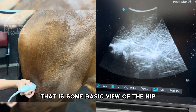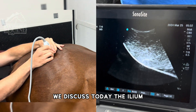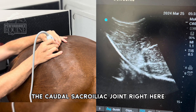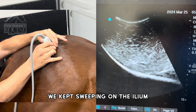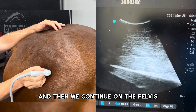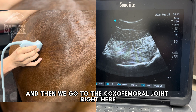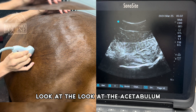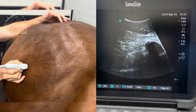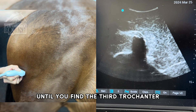That is some basic views of the hip. We discussed today the ilium, the caudal sacroiliac joint, and we kept sweeping on the ilium looking for stress fracture. Then we continue on the pelvis, go to the coxofemoral joint, look at the acetabulum, look at the fluid, look at the femur, and with the dot cranially, continue going down until you find the third trochanter.